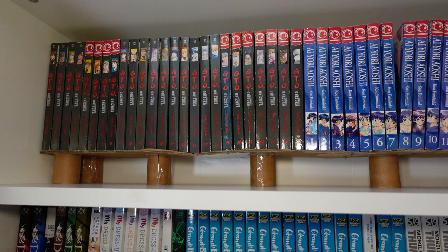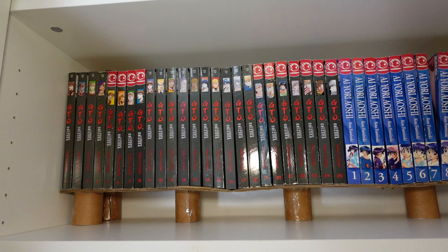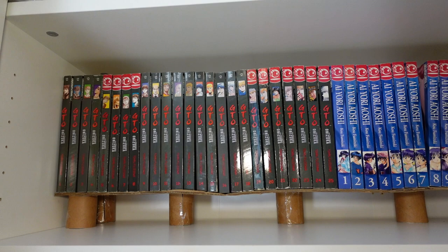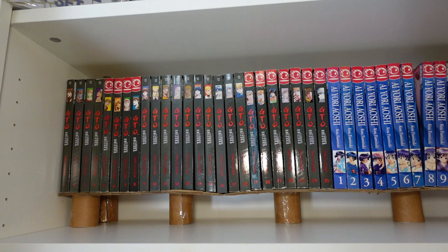In the back row, we've got volumes one through twenty-five of GTO, or Great Teacher Onizuka — a hilarious comedy manga series about a delinquent teacher who teaches in a delinquent-style high school. The anime came out many years ago and was shown on Showtime, which was my introduction to GTO. I really loved it, so I had to pick this up.